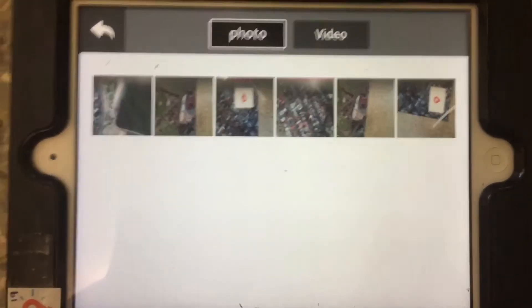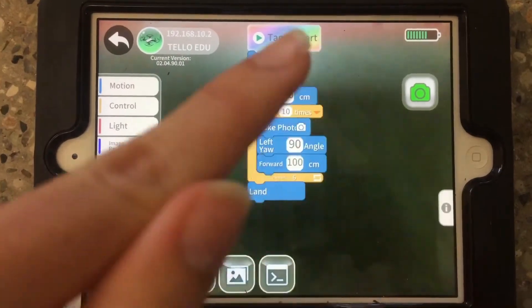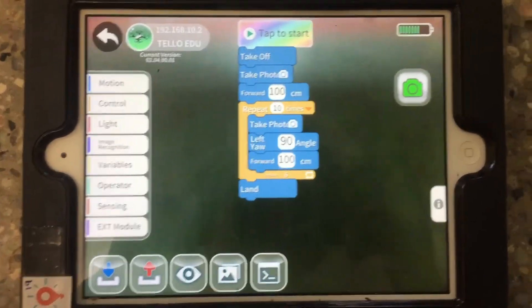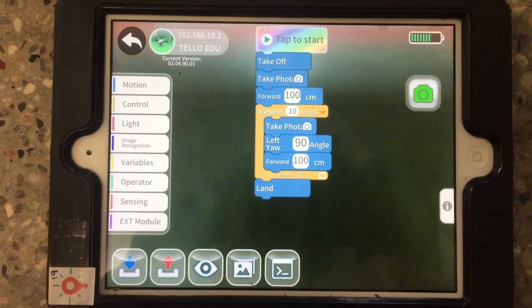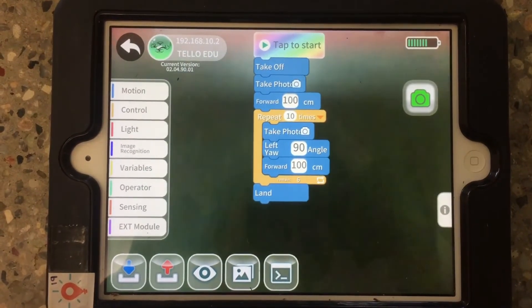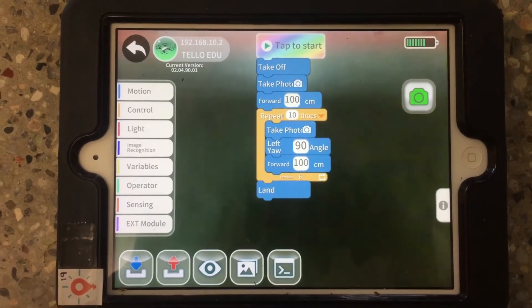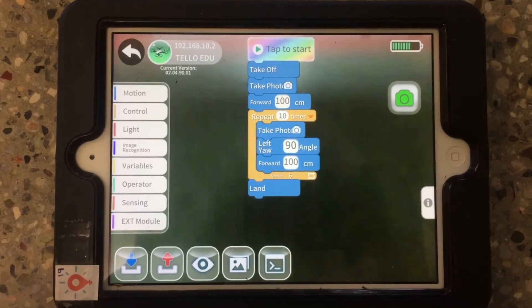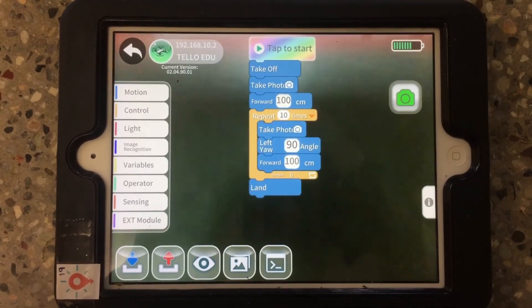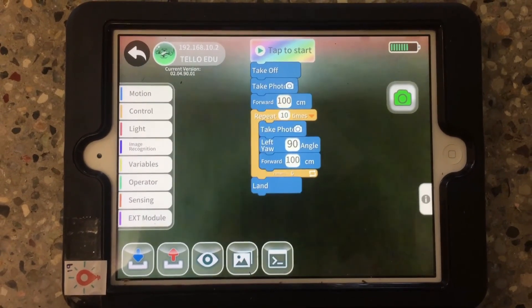A little note: because the Tello EDU app streams the camera while the code is running, you will probably get Wi-Fi interference if you're trying to fly multiple Tellos at once, since it takes a lot of bandwidth to stream video. Those issues are similar to what you get if you try to use the black Tello app with multiple drones at once.